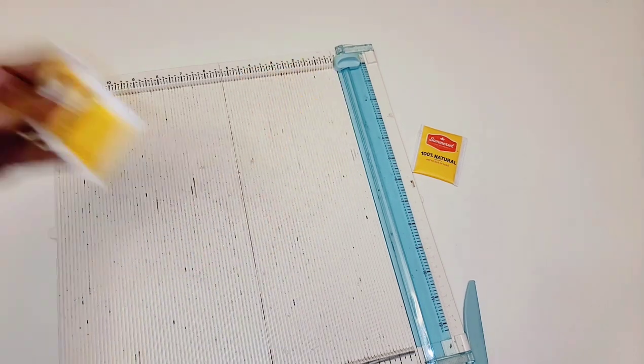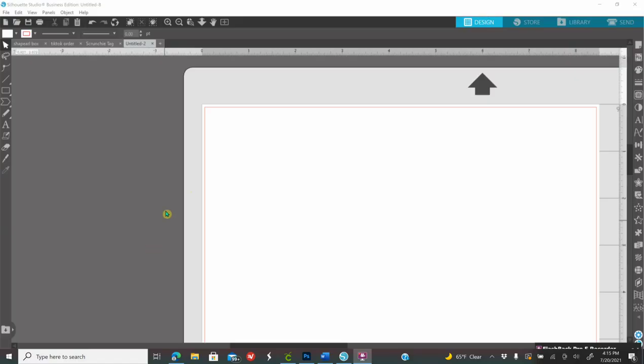So let's start designing. The first thing you need to do is open up your software. I am using Silhouette Business Edition — you can use this software without owning a cutting machine. Basic edition is free, but I highly recommend paying for Business Edition as it is a one-time payment. I have a link down below on how to download Silhouette Basic Edition for free, and if you want to upgrade to Business Edition check my affiliate link below.